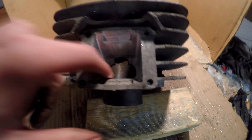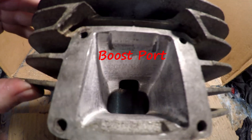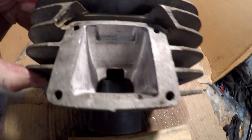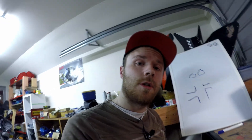Quick update — this is about an hour to an hour and a half in. The intake is looking a lot smoother, the transfer port up the top is looking nice and open. I've removed all the ridges and smoothed out the texture, which will make it a lot easier to sand and polish. I'll move on to the exhaust now.